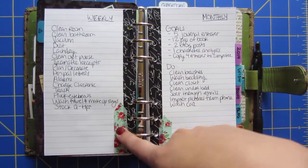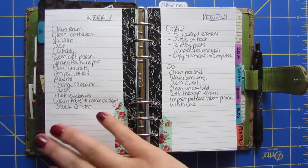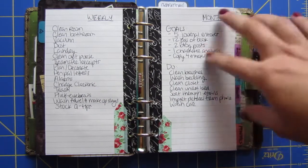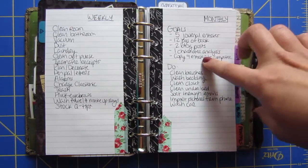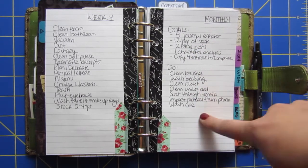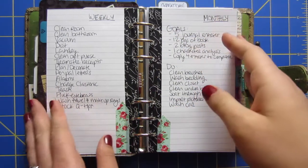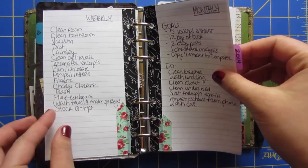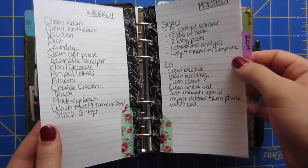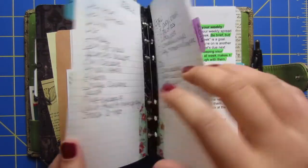I also have my weekly chores and things I need to get done so I can have a clean room. And then the monthly goals I've set for myself that I want to try to do every month, plus monthly things I need to do — like wash my bedding and wash my car. So every time I plan, I can just take these two pages out, plan my month, weeks, and days, and then put them back in. They're there so I always have on hand what I really need to do.